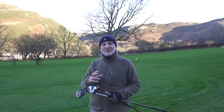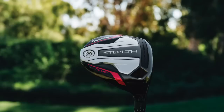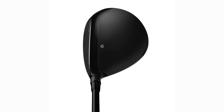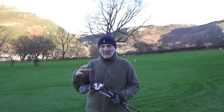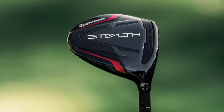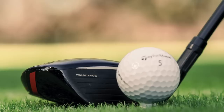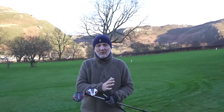Every single shot you've seen me hit so far today has been with a Stealth three wood. There are two versions: the Stealth Plus is the all-singing, all-dancing, fully adjustable, quite expensive three wood — and the one that I suggest most average golfers should steer away from. The three wood I've been using has been the standard Stealth model. The big difference to start with is the standard loft: on the HL it's 16.5 degrees. That's one of the major differences that separates the two, and I'll explain further why you should dismiss the Stealth Plus and, if you're going to consider a three wood, make sure it's the HL.